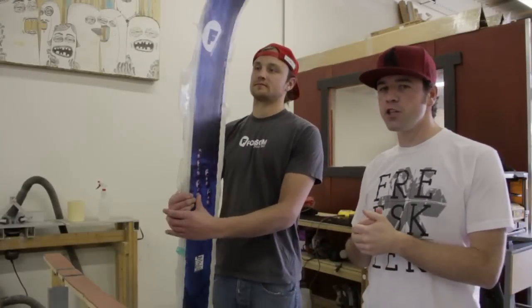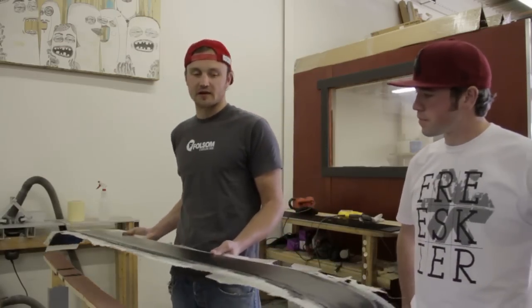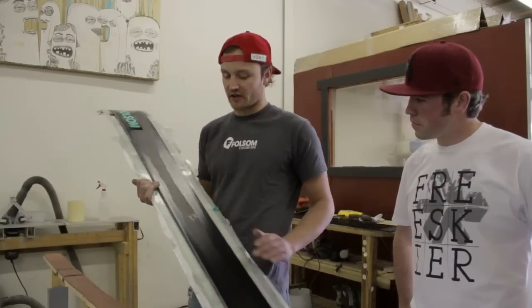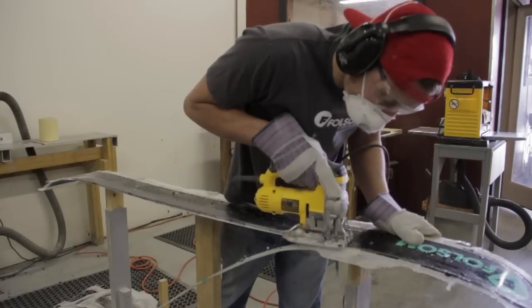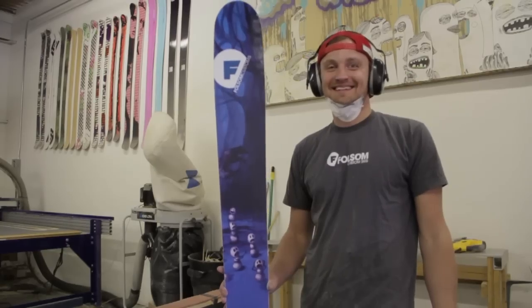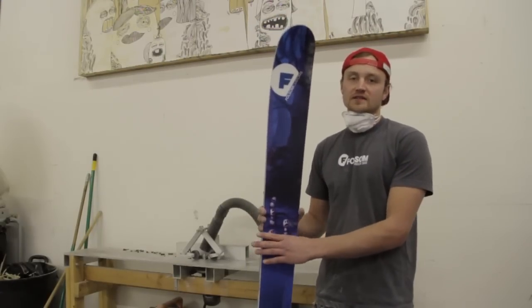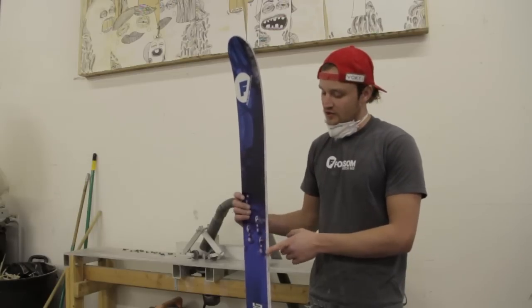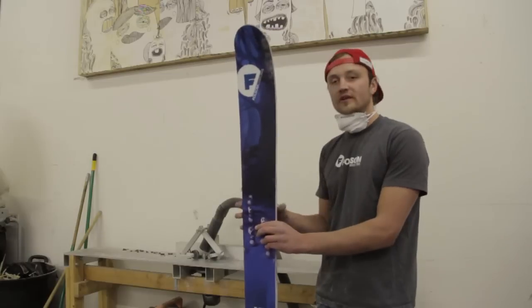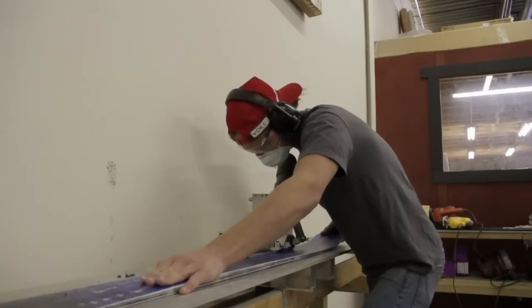Alright, here is Ryan Prentiss. We've got our ski hot off the press and we're going to move on to finishing. What's the first step of finishing? So the first step of finishing here at Folsom is we're going to cut off this excess flashing. We use the metal edge as a guide and cut it out with the jigsaw — that will be the rough cut of the actual ski itself. From here, after the rough cut with the jigsaw, we take the ski over to our rowdy machine which puts an 11 degree bevel on the sidewall. When it was cut with the jigsaw it's basically a vertical sidewall, and the rowdy is going to take the sidewall down to an 11 degree bevel, which helps eliminate top sheet chipping.